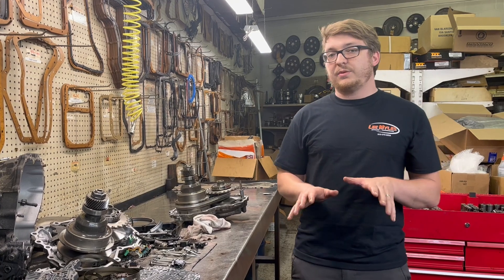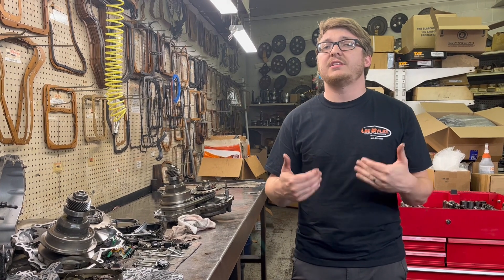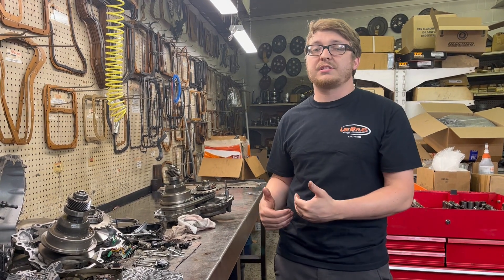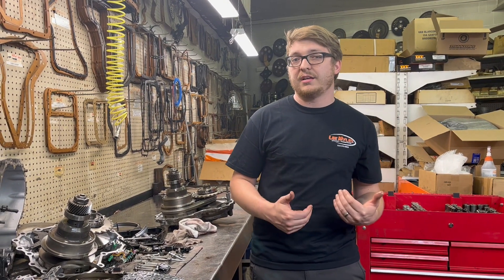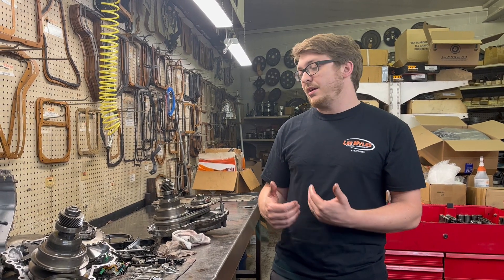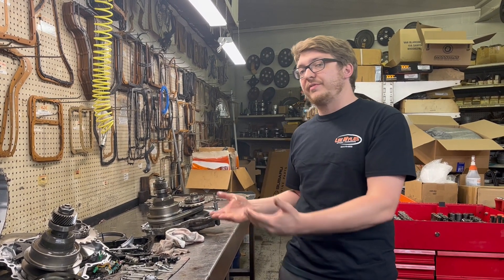The number one thing we can do to help prevent these problems is changing your CVT fluid, and you need to start when the vehicle is young — that's the most important thing. Normal automatic transmissions typically use anywhere between 130 and 150 psi in normal operating. Inside of a CVT, we can be approaching 1,000 psi at a given moment. So that fluid has a lot of pressure on it and has to perform under really difficult, high-stakes conditions. I like to say start at 30,000 miles if not sooner, and get it done at 30, 60, and 90,000 miles to help prevent something like this.